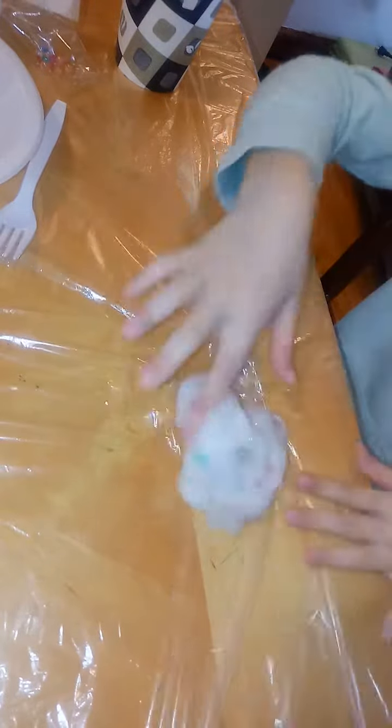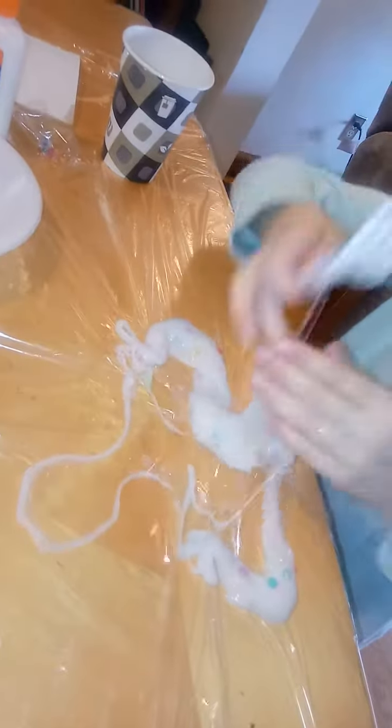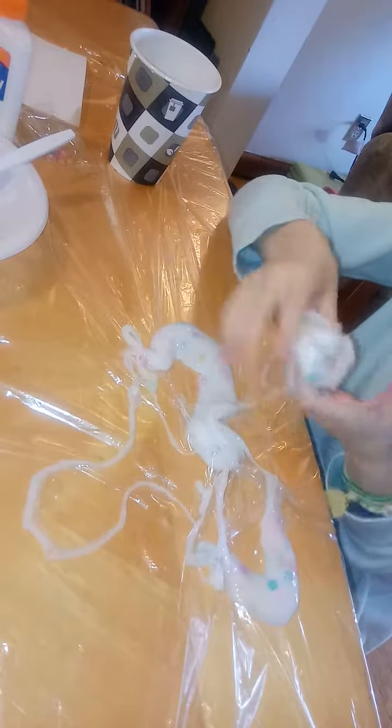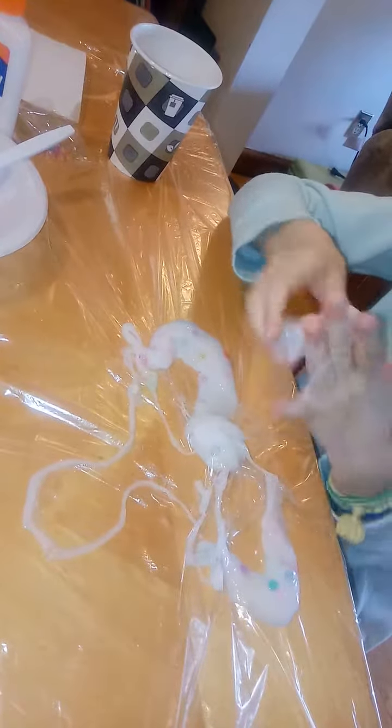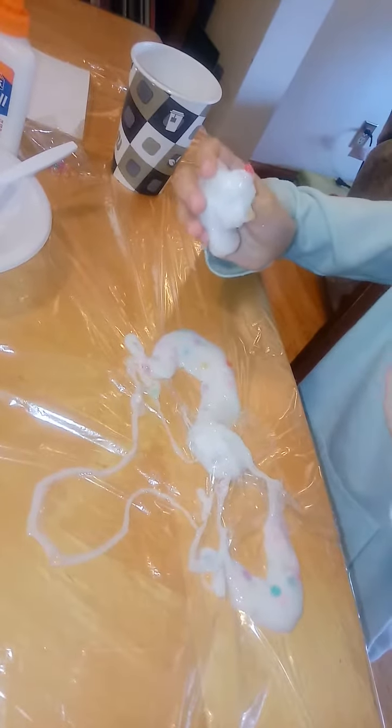I'm going to try to make a bubble. We're going to say bye! But before you say bye, subscribe to our channel, like this video, and turn on your bell so you know when we post awesome new videos. Bye!